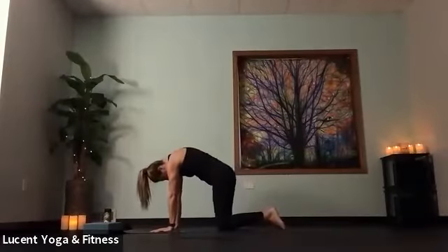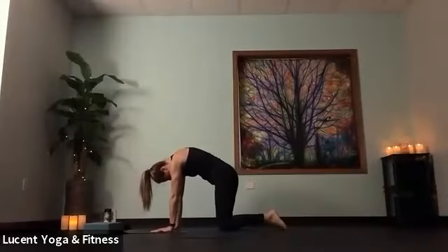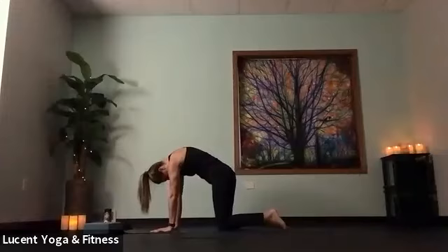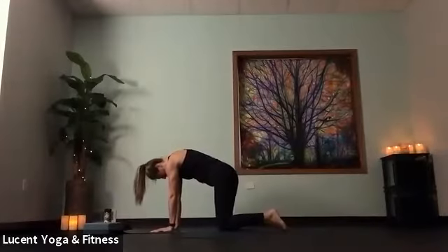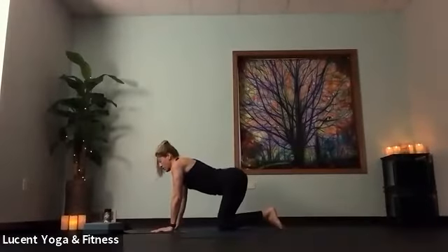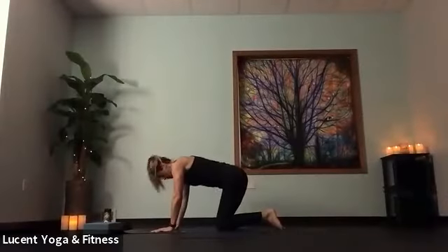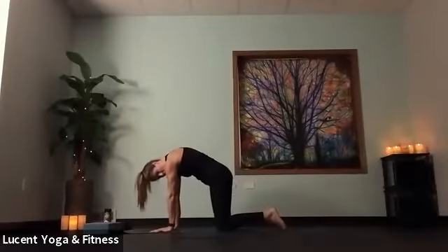Not just breathing into the length of your spine, but as you come into that cat stretch, really breathing in right to left through that low back, side to side. Do that one more time. Inhale, drop belly, gaze up. And exhale, round spine, push the earth away.